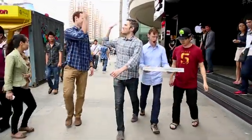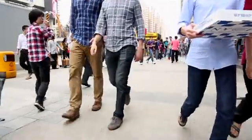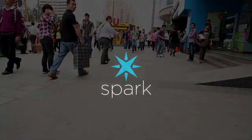Now we're heading home to the States, but the real journey begins here. Back our campaign to get your own Spark Core and come along for the ride. And then the only question is: what will you build first?